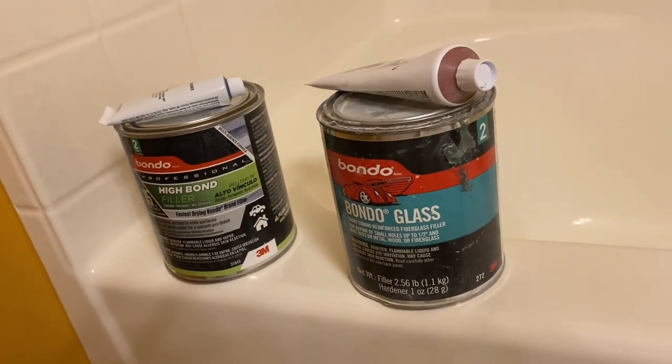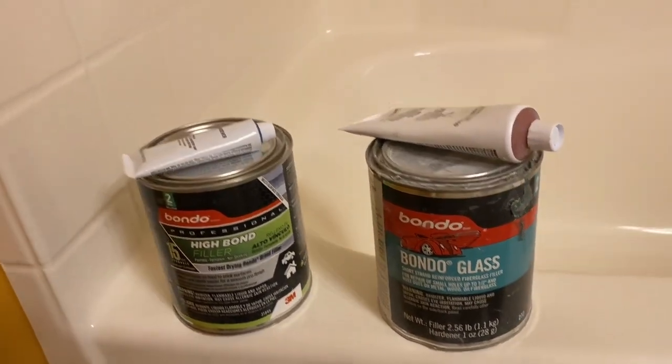I'm going to use Bondo glass and the high performance smoothing putty, and we're going to go ahead and fill this up. It's pretty quick and easy.